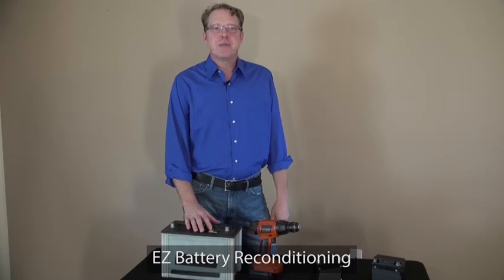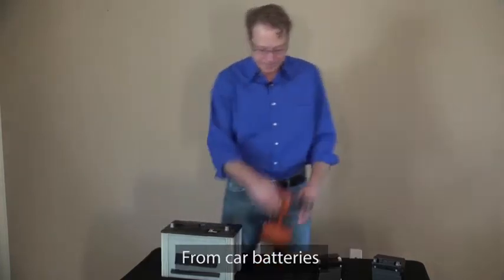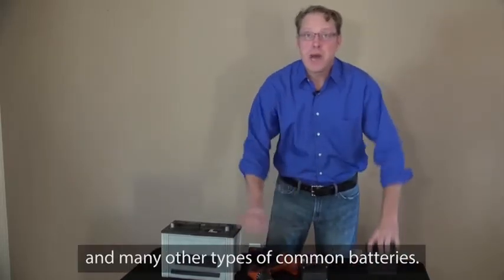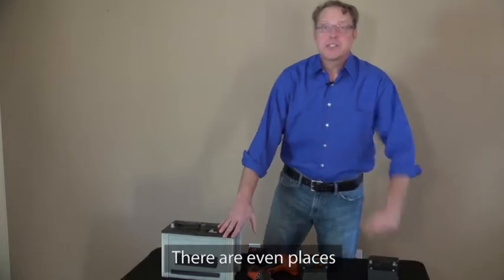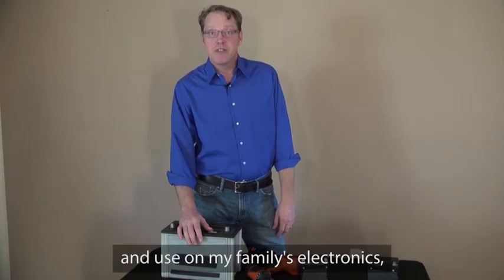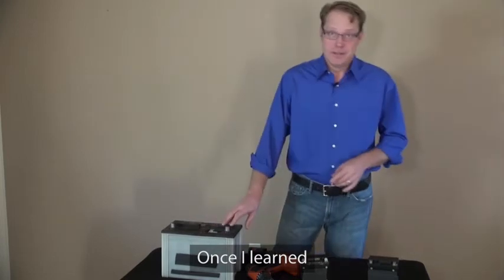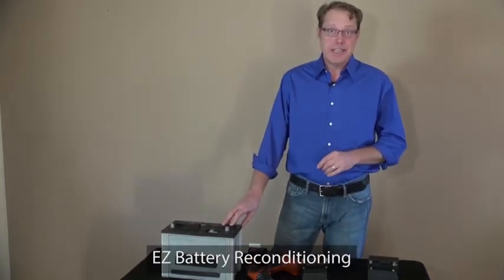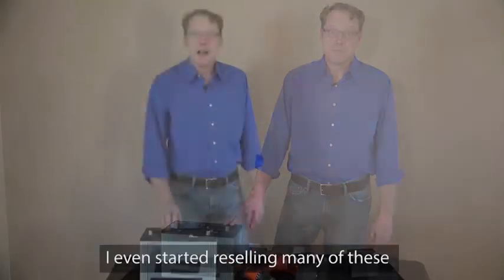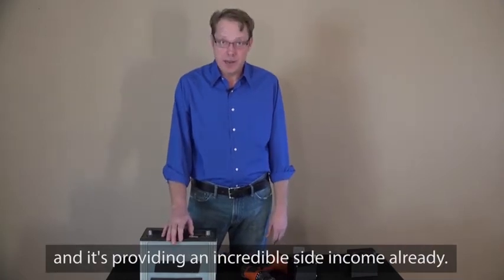Since I've been using EZ Battery Reconditioning, I've been able to recondition all kinds of dead batteries — from car batteries, power tool batteries, motorcycle batteries, and many other types of common batteries. There are even places where I've been able to find free used batteries that I can recondition and use in my family's electronics, devices, and automobiles. Once I learned about some of the sources of free old batteries and the EZ Battery Reconditioning, it's almost like I have an endless supply of free batteries. I even started reselling many of these and it's providing an incredible side income already.